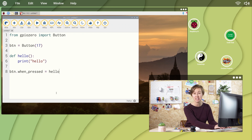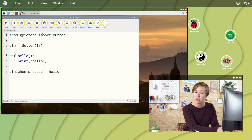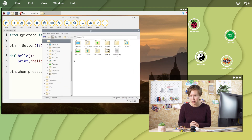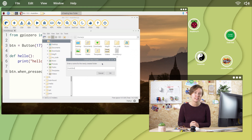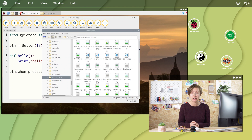Save it as music box. When you run your program, the message hello should appear each time the button is pressed. Now let's add some sound. Create a directory called music box in your home directory and save the sound files you want to use in there. They need to be wav file type for them to work.